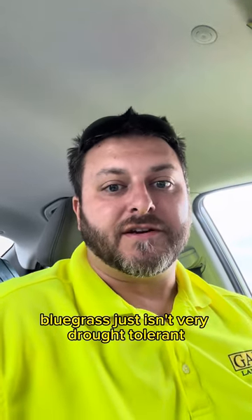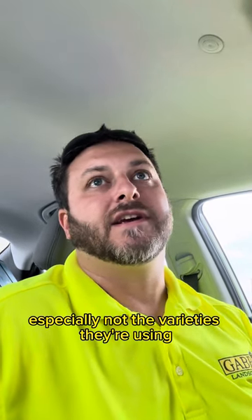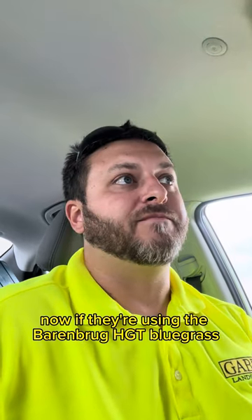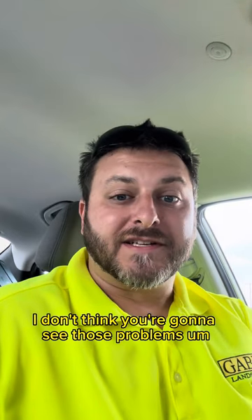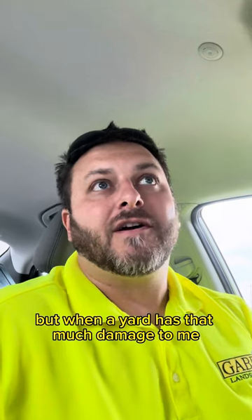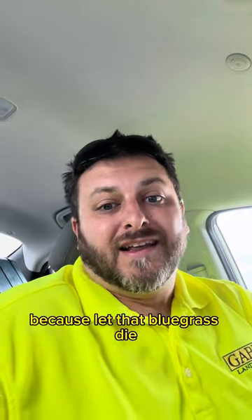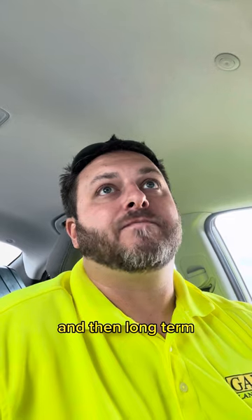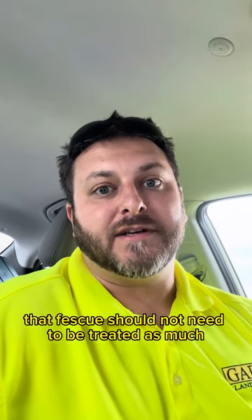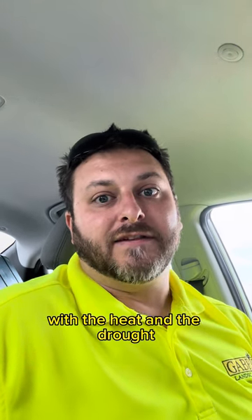Seeing that much bluegrass in my yards is going to lead to disease problems like this. Bluegrass just isn't very drought tolerant and it's not very heat tolerant, especially not the varieties they're using out at the sod farms. Now, if they're using the Berenberg HGT bluegrass, I don't think you're going to see those problems. But when a yard has that much damage, it's really probably a good thing — let that bluegrass die, reseed it with fescue, and let's try to keep that fescue healthy.